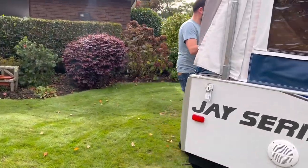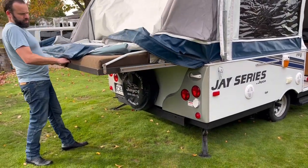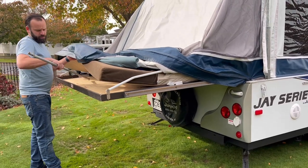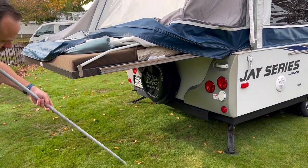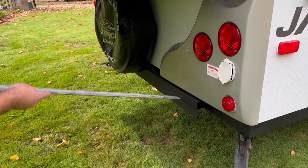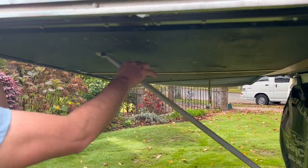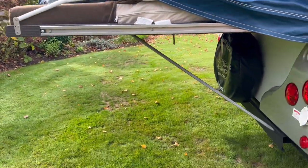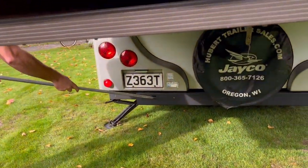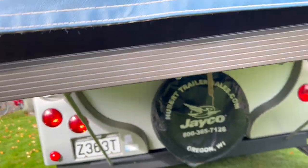Then head to the back side — same thing again. Grab the bed and slide it out. This is the queen bed, so it's a little bit smaller than the front one. You can slide it right out. Here are your two poles, same as the ones at the front. The bent end goes into the base at the bottom. Lift the bed slightly and pop it in. Other side — pop it in. Piece of cake.